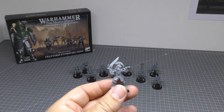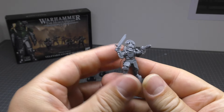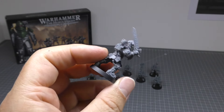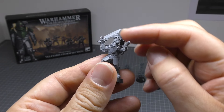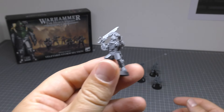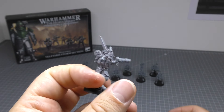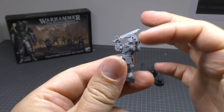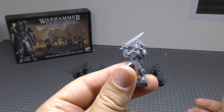This is the Velotarii Prime. I've equipped mine with some kind of power sword or sabre and a plasma pistol. Looks fine, not really any issues. The only thing to distinguish him is this sort of plume, different optics, and of course the weapons of a prime. The armour itself is exactly the same as the other Velotarii — even the power plant and the GoPro lens thing are the same. It's just the weapons and the head.